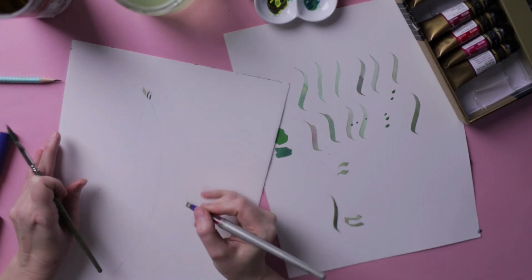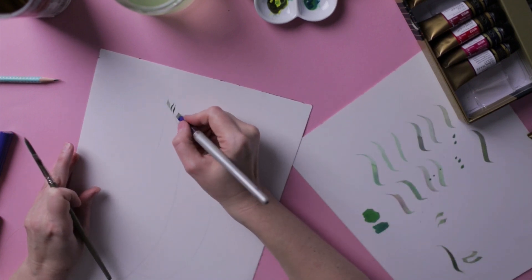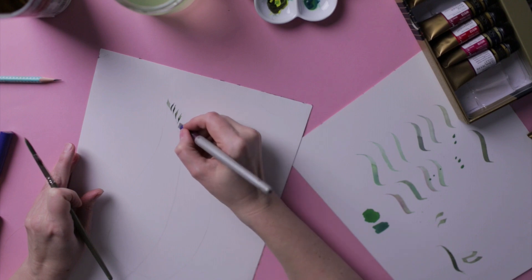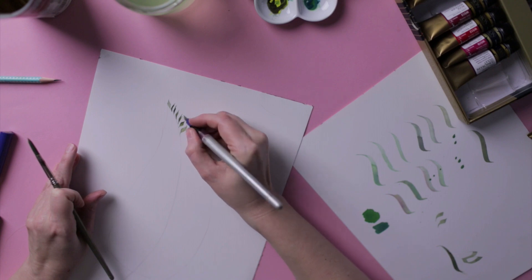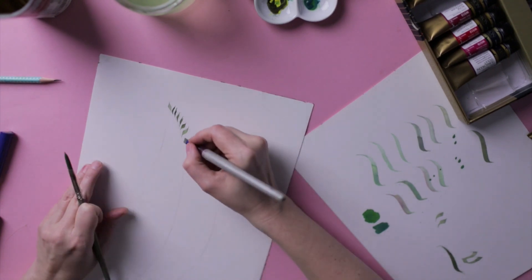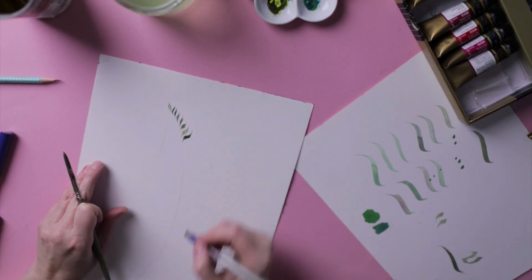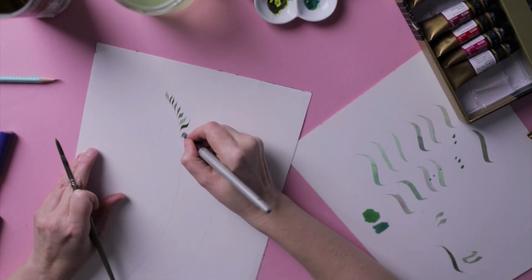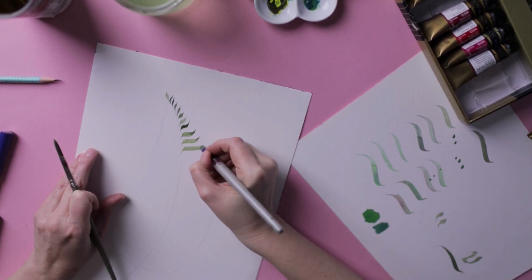The fern is very tiny at the beginning — look at a real fern and you'll see that — and it gets thicker and thicker as you proceed toward the end of the leaf. At some point check that your distances between strokes are roughly equidistant. They don't have to be perfectly parallel because nature isn't perfect, so little imperfections are fine.